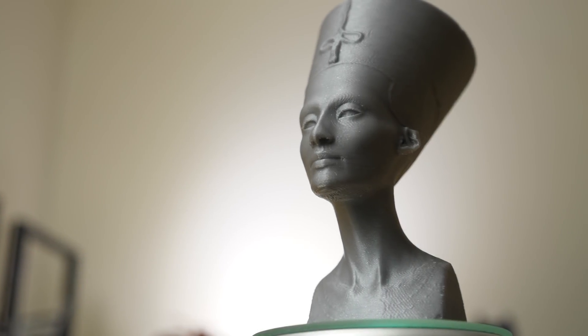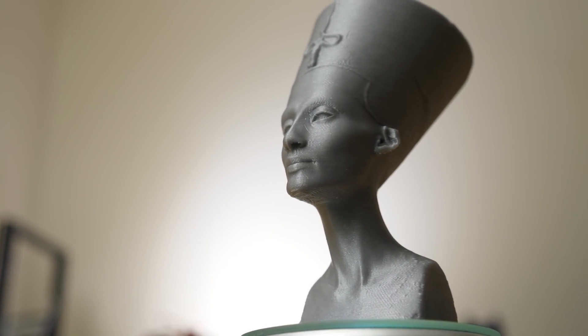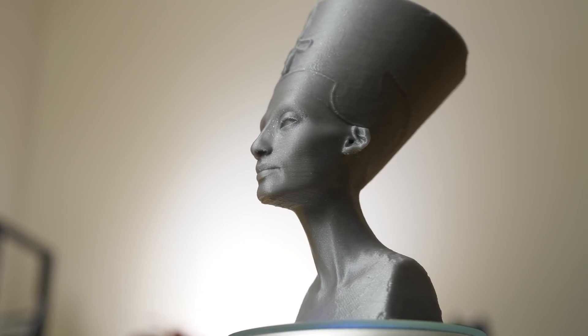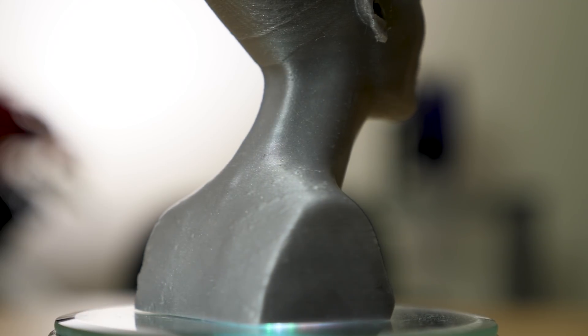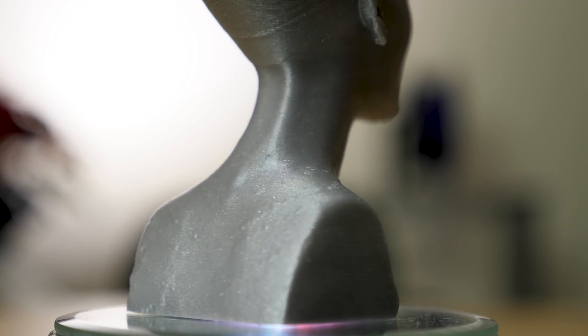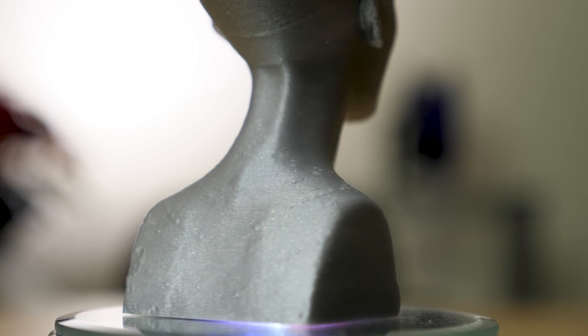This first model is the bust of Nefertiti by Scan the World. Scan the World is an initiative that is creating a digital archive of sculptures, landmarks and monuments from around the world. This model was printed in Prusament's silver PLA.